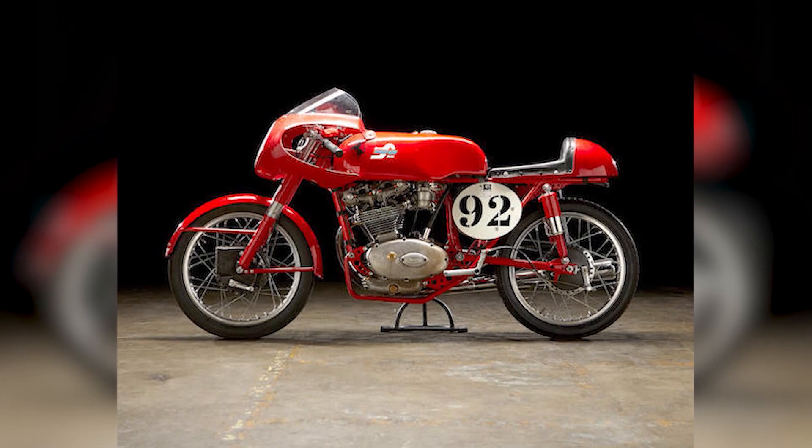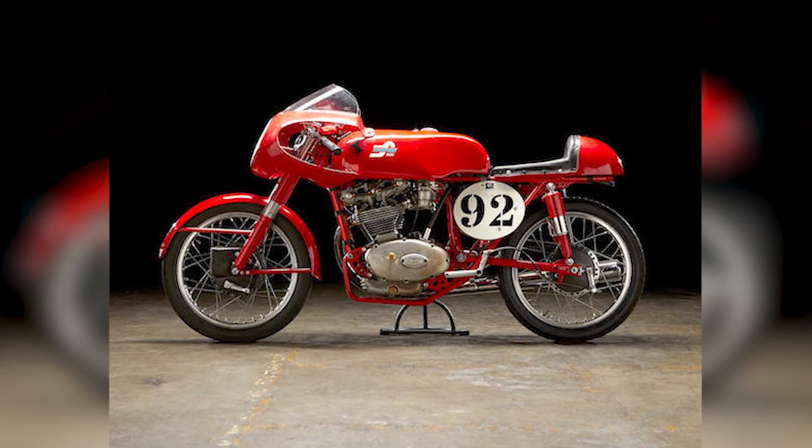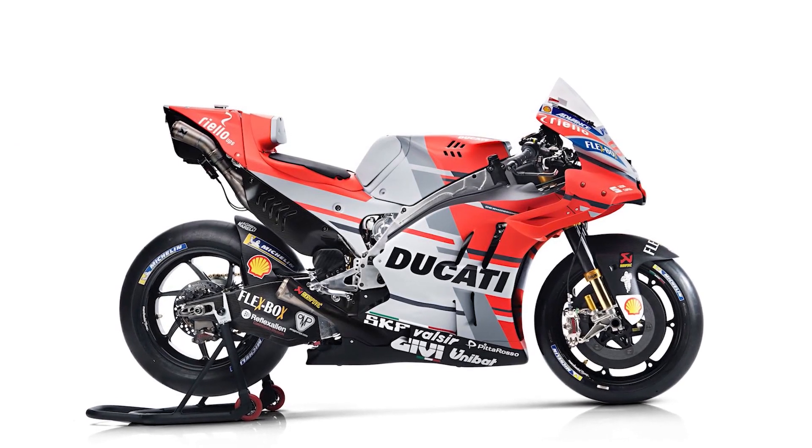So in 1956, Ducati, under the guidance of the great Fabio Taglioni, decided to sidestep the valve spring problem altogether and put a desmodromic timing system in its 125 Grand Prix bike. The system worked and kept the valves under control at high RPMs. Ducati went on to win a bunch of races, and today every Ducati model — from the entry-level Scrambler 62 on up to the Monster 1200 all the way to the MotoGP bikes — uses Desmo timing.